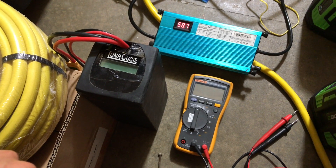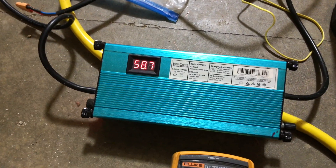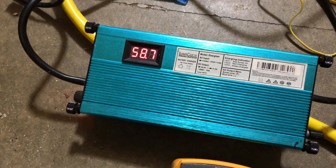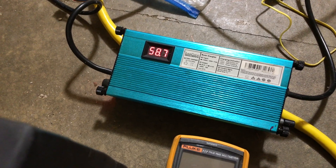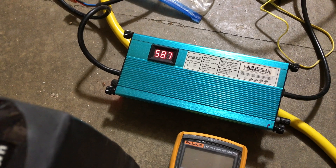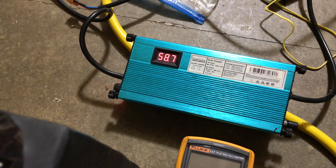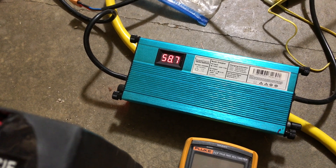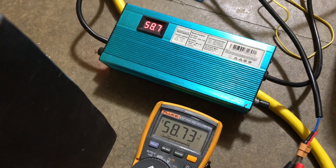Before we start the test, we're going to fully charge the battery using this Luna charger. As you can see, it isn't reading 58.8 volts, which is the fully charged voltage for a 52-volt pack. So I'm going to open it up and adjust it just to make sure it's at its maximum. I've hooked it up to this Fluke multimeter.